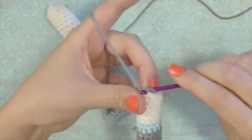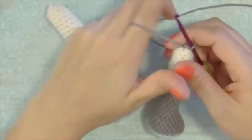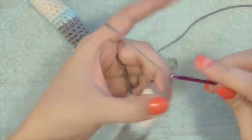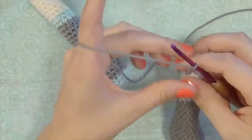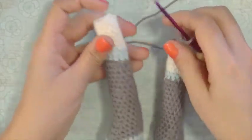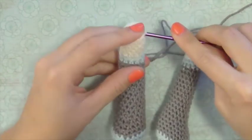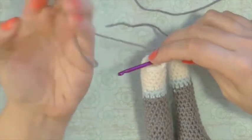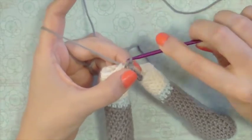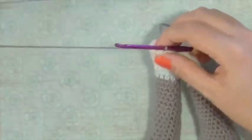Yarn over and slip stitch to join this together. Now we're going to chain five: one, two, three, four, and five. These are going to be the chains that we're working into. Find the middle — here would be the center of the foot — then go up to the middle and stick your hook through, yarn over and slip stitch. Now our legs are joined together.